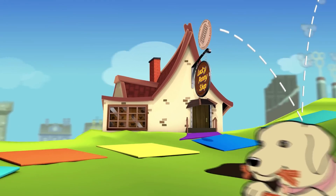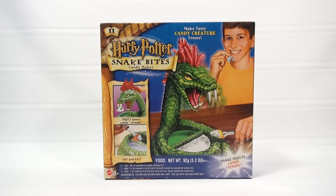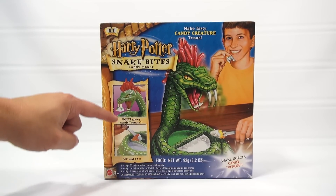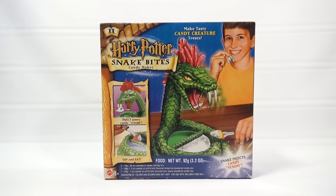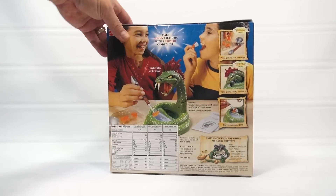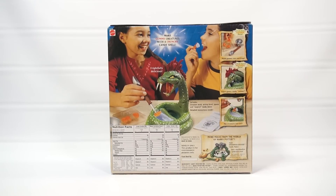You are now watching a Lucky Penny Shop product feature. It's Lucky Penny Shop, excited to bring you a maker set in our Halloween series. This one is the Harry Potter Snake Bites Candy Maker. We have another Harry Potter set and a bunch of other sets coming up. This one says 'make tasty candy creature treats.' It's a Mattel product, definitely not new - we found ours on eBay a while ago and have had the kit for probably at least a year.